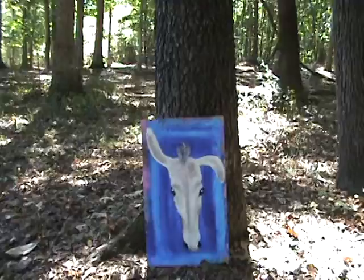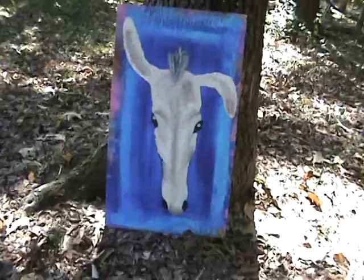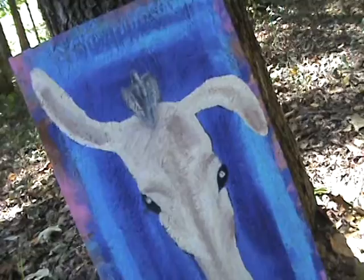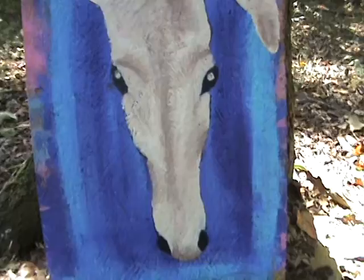This is my first attempt at donkey portraiture. I did it this morning. There's a donkey that lives next door in a pasture — I love that donkey. I just found out his name is Jack, go figure. This is painted on a piece of OSB — oriented strand board — and it's 13 and a half inches by 23 inches.